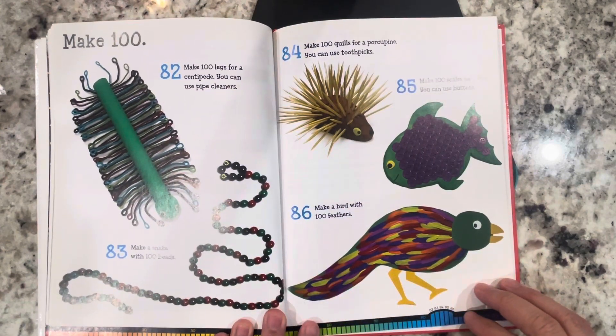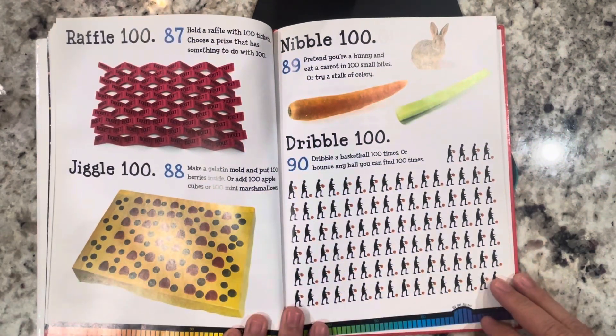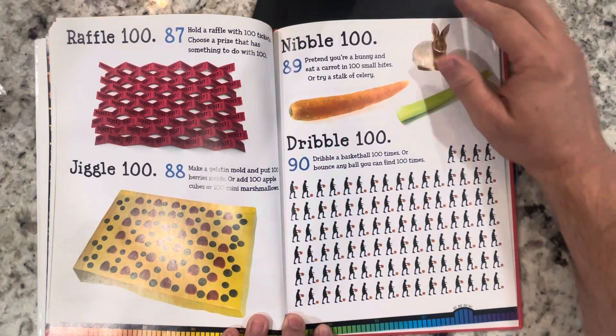Make 100: make 100 legs for a centipede using pipe cleaners, make a snake with 100 beads, make 100 quills for a porcupine using toothpicks, make 100 scales for a fish using buttons, make a bird with 100 feathers. Hold a raffle with 100 tickets and choose a prize that has something to do with 100. Jiggle 100: make a gelatin mold and put 100 berries inside, or add 100 apple cubes or 100 mini marshmallows. Nibble 100: pretend you're a bunny and eat a carrot in 100 small bites, or try a stalk of celery. Dribble 100: dribble a basketball 100 times, or bounce any ball you can find 100 times.